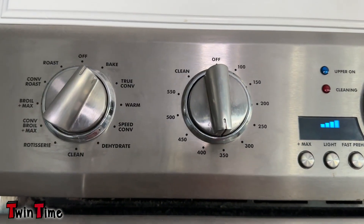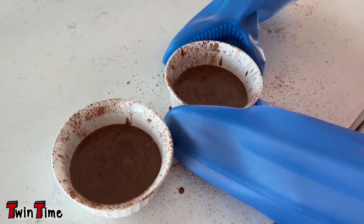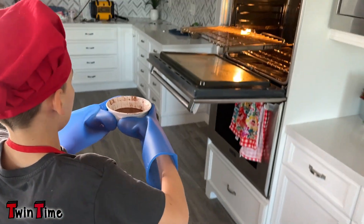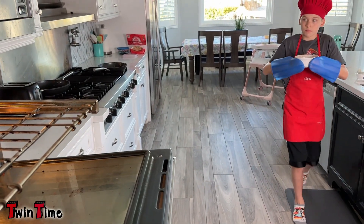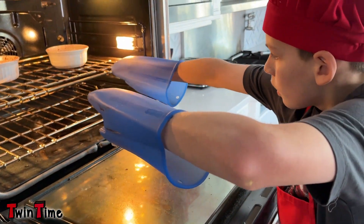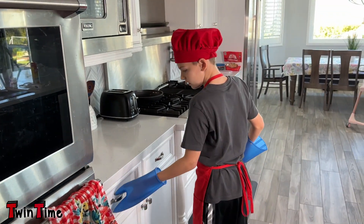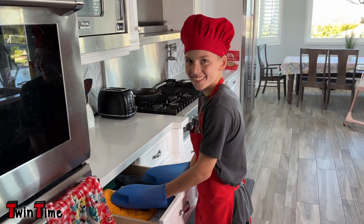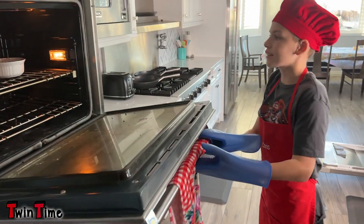Once the oven is ready at 350, you're gonna put them in for 17 to 18 minutes. Okay, number one and number two are in. Alexa, set a timer for 17 minutes. 17 minutes starting now — well, Alexa got a deep voice. I don't know who changed it.